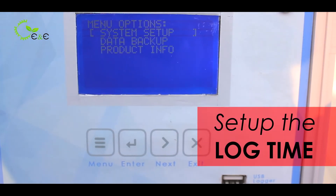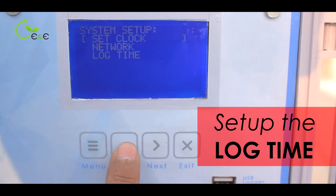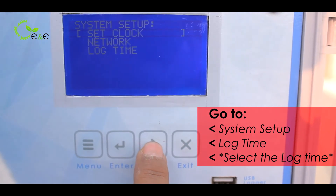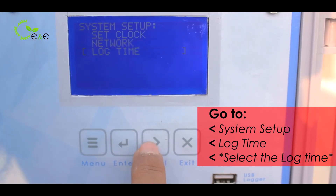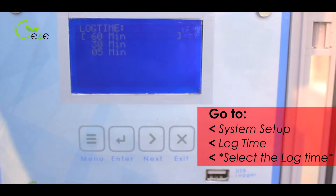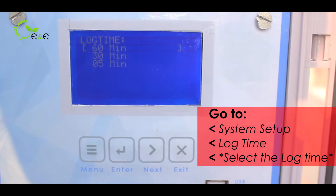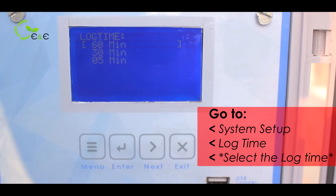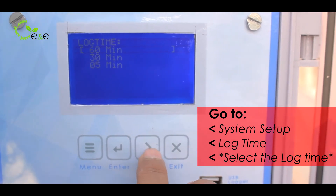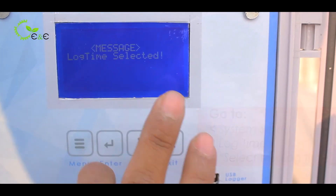Before setting up the data log option, go to the system setup and check the lock time — the frequency of lock time as per your requirement. There are three options: 60-minute interval, 30-minute interval, and 5-minute interval. Make sure the pump takes sampling on a 1-hour interval. For example, I have selected 5 minutes and the lock time has been set.